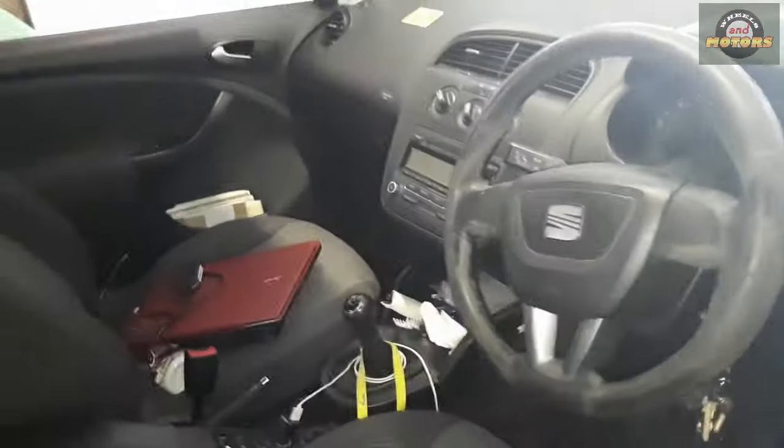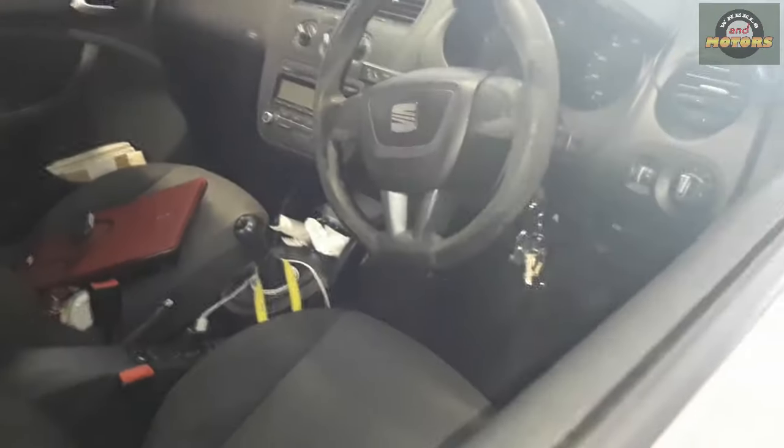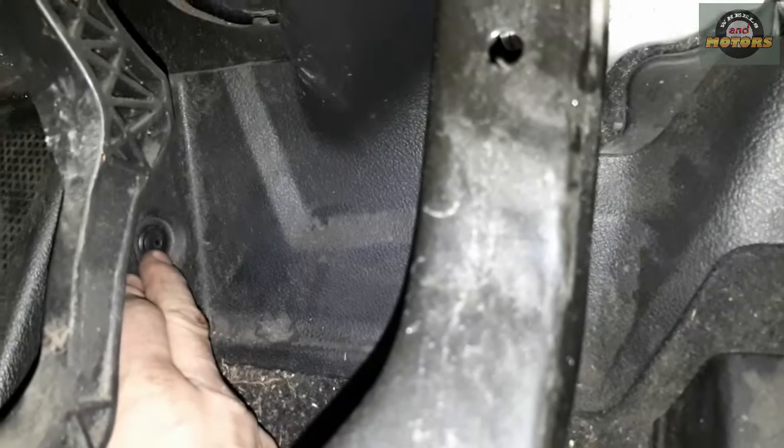This car is right-hand drive — steering wheel is on the right side. For left-hand drive it's the same, just do the same on the other side. Behind the pedal there's a little plastic cover — this is our steering wheel shaft area. We're going to remove this little screw and that little screw, and take these plastics off.